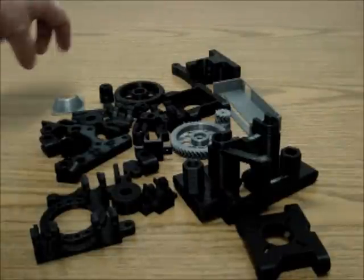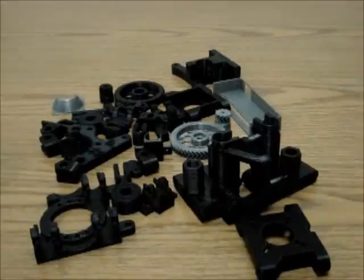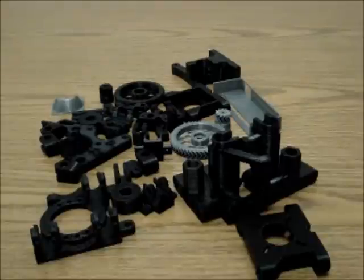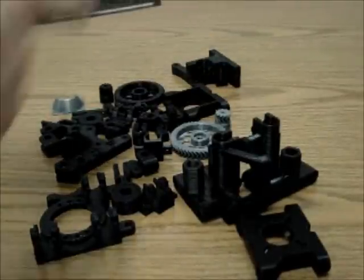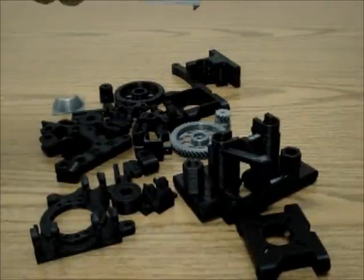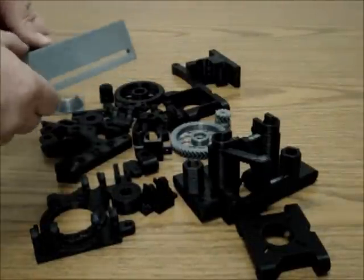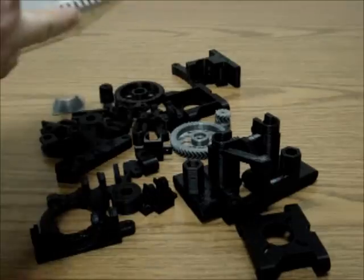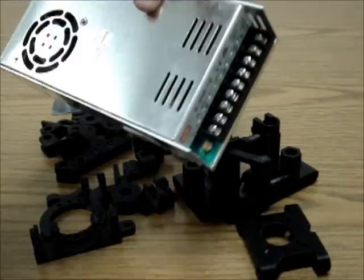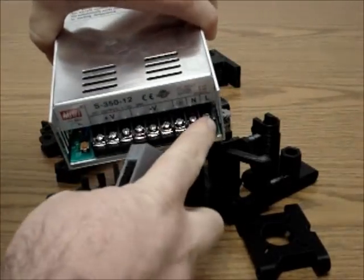Some of the extras — pretty much all the gray pieces were not originally going to be in the kits, but I put them in to make it function a little bit better and give you options. One of those is a cover with the switch already in it, already wired, so that you plug it into the power supply. This is a power supply switch cover, and every Vision 3D printer will come with a 350 watt power supply.